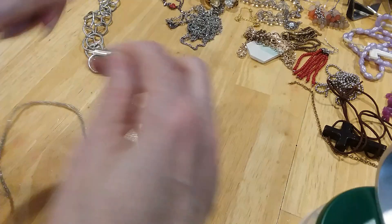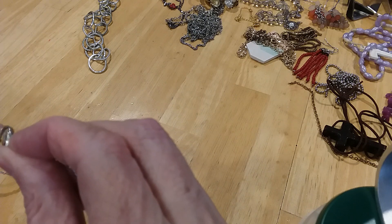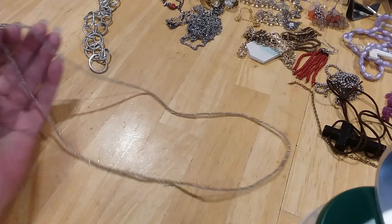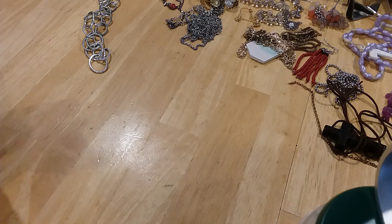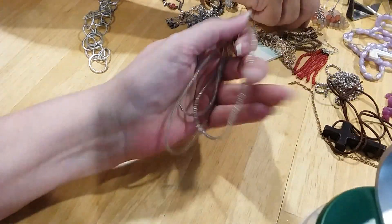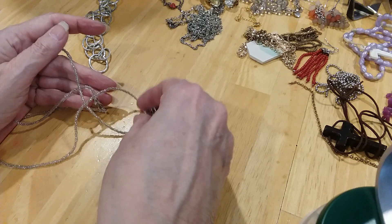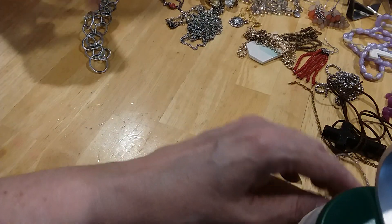The next one is a wiggly, snakey piece — that's what it reminded me of. It's got a lobster claw clasp and it's all seed beads. It needs a heavy pendant on it, because other than that it lays flat. We don't have any pendants yet, so I'll set this aside. It needs to be heavier than just any small pendant.